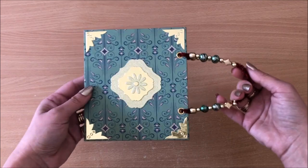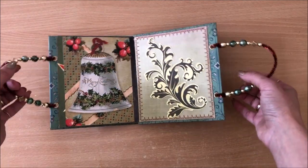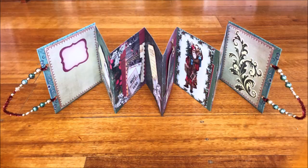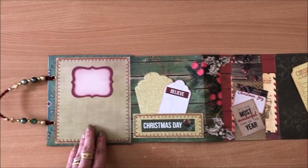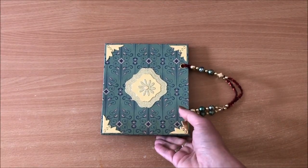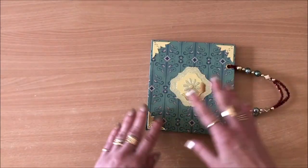Idea number three is the handbag accordion mini album. I think I saved the best idea for last. It's like a little booklet that looks like a little handbag, and as the title suggests, it's accordion style. It can sit up on your shelf, be opened completely flat, or be presented just as is. It can be done very quickly and you can go as crazy as you want with elaborating, or keep it as simple as you want.